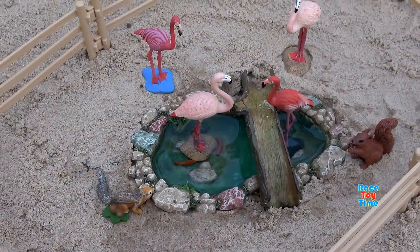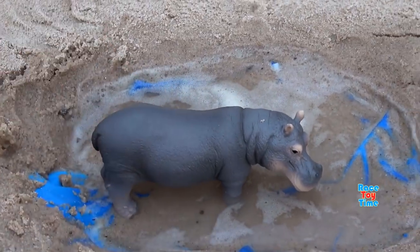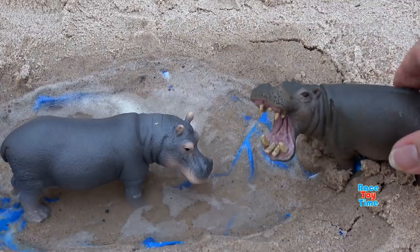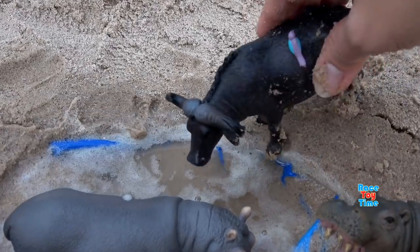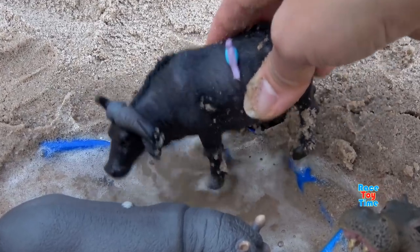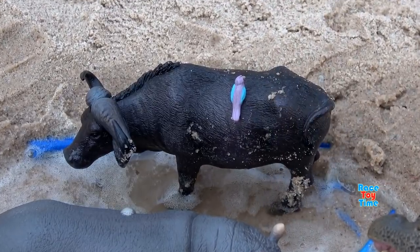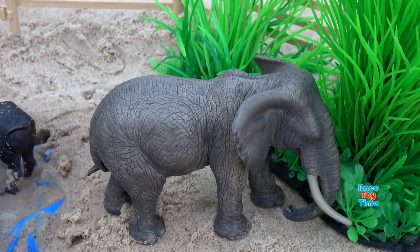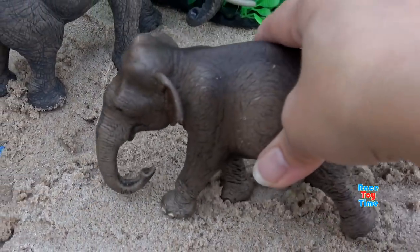And a squirrel too. Now let's go to the other side. Here's a hippo, and another hippo. Here's a buffalo. Here's an African elephant, and here's the Asian elephant.